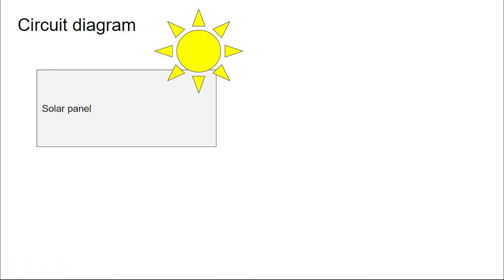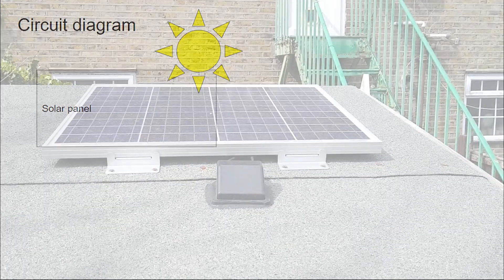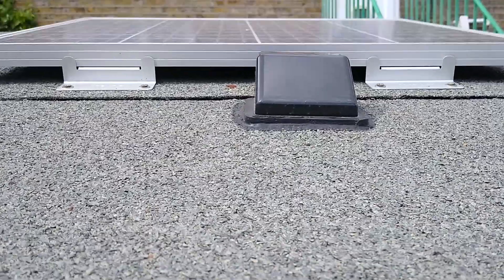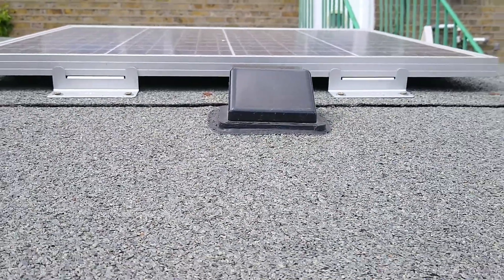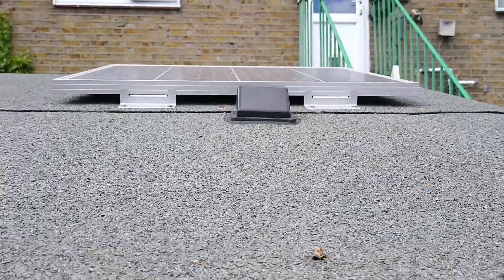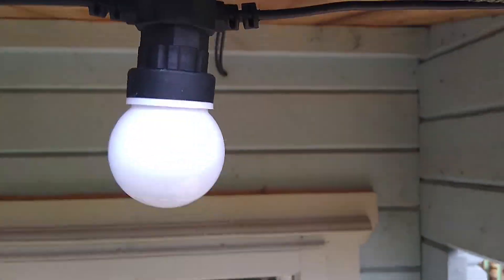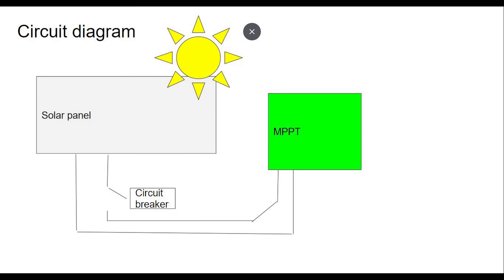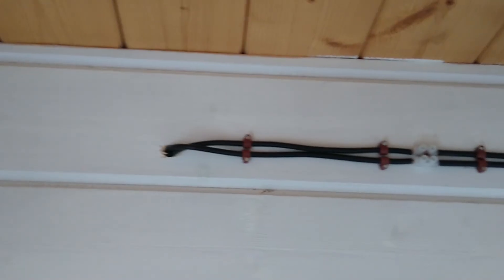We start off with a solar panel mounted on a roof inclined towards the sun, screwed on with aluminium brackets, with cables run through and down to the inside of the summer house. The cables then run to a solar controller — either an MPPT or a PWM — via a circuit breaker. This is a very basic and cheap model of MPPT.